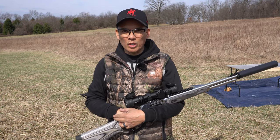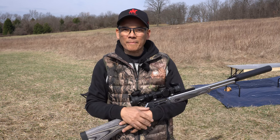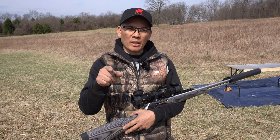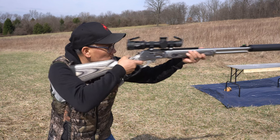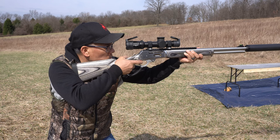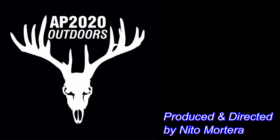This is Nito with AP 2020 Outdoors. Hope you all enjoyed the video — check them out, Backwoods Bullets. Remember, support that Second Amendment. If you like this video, please subscribe, give me a thumbs up, like, and leave some comments below. We'll see you later.